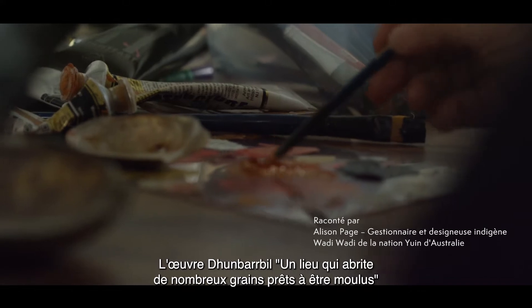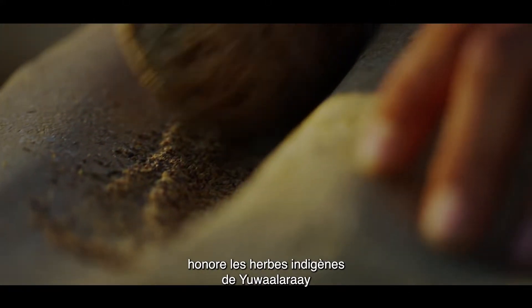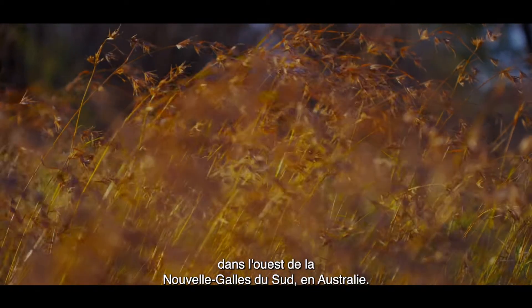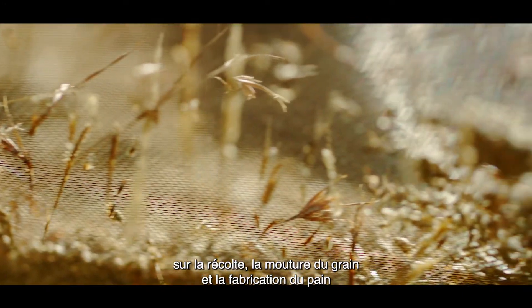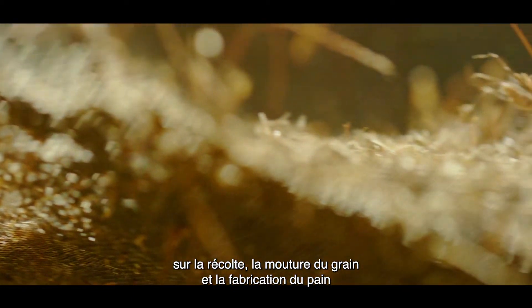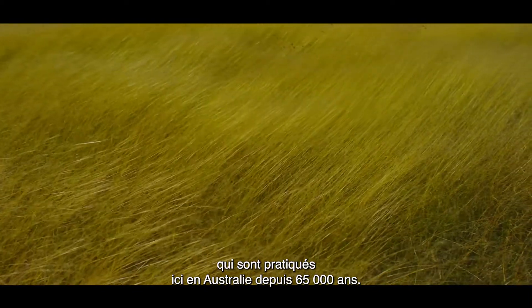The artwork Dumbar Bill, place of many seeds ready for grinding, celebrates the native grasses of Yawalarae in western New South Wales, Australia. It talks of the seasons and ancient knowledge systems around harvesting, grinding grain, and the making of bread, which has been practiced here in Australia for 65,000 years.